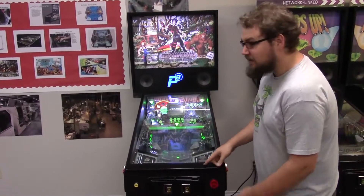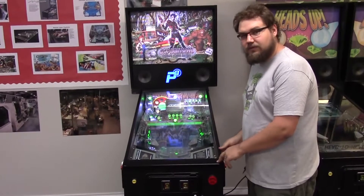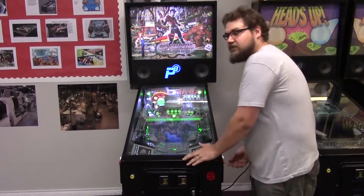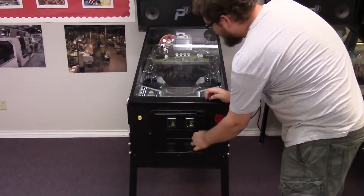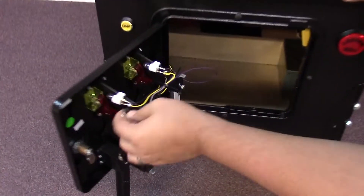To get into the back box of your P3, there's access to the computer components for the speakers. First, we'll power off the machine, and then the keys to the back box are located in the coin door on the hook.